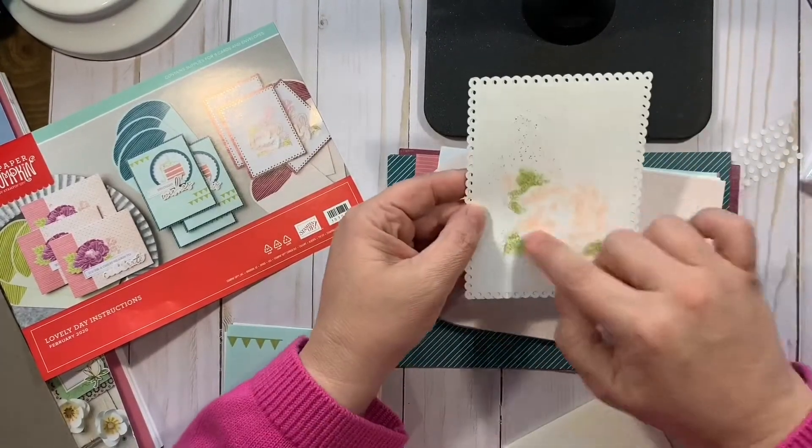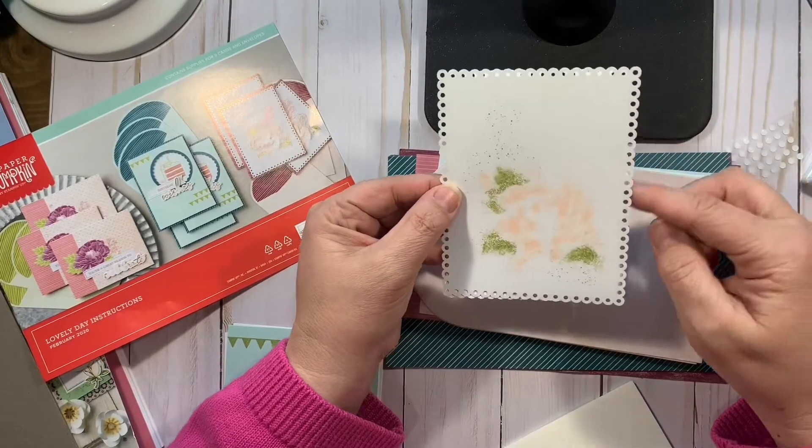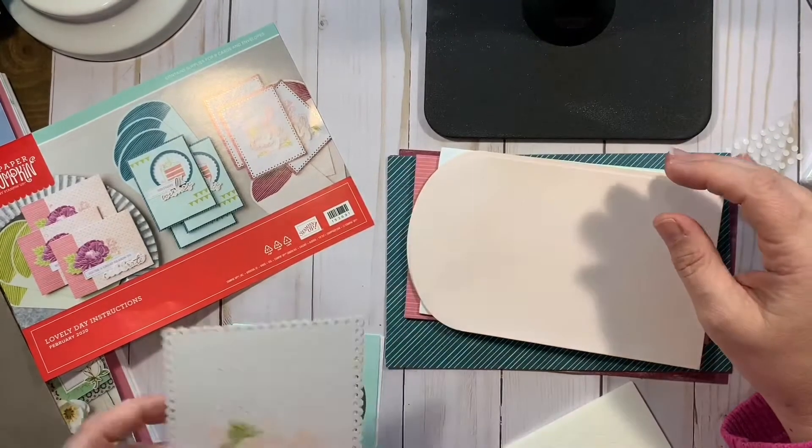So here's a watercolor look with some more paint splatters. The little edge is very pretty. You can also use the background if you don't like the front or if you want to do something different.